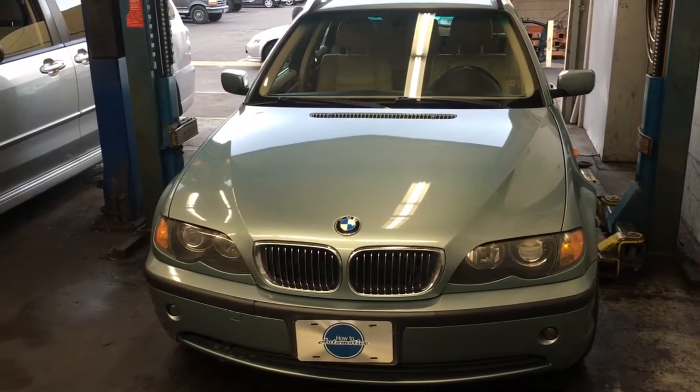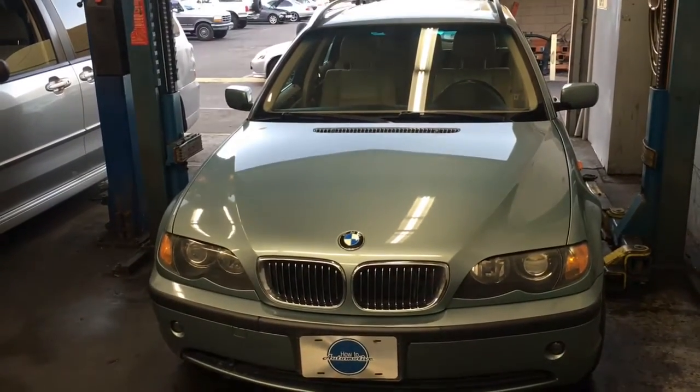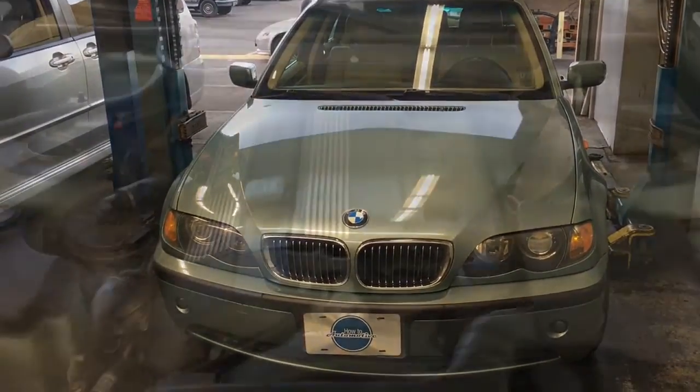2003 BMW 325i E46 valve cover replacement. I'm Brian Essert from How To Automotive, and I'm going to walk you through the steps of replacing this.